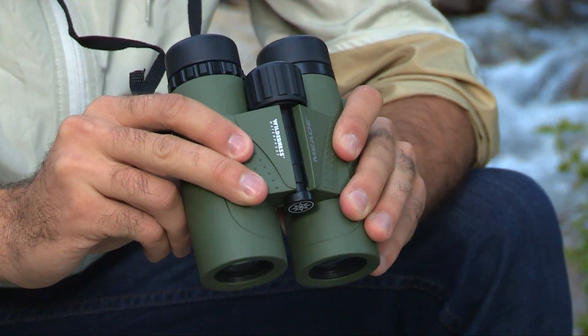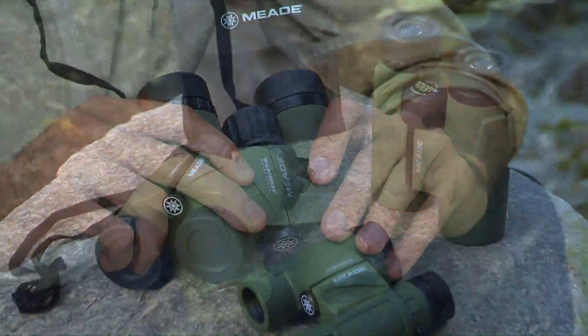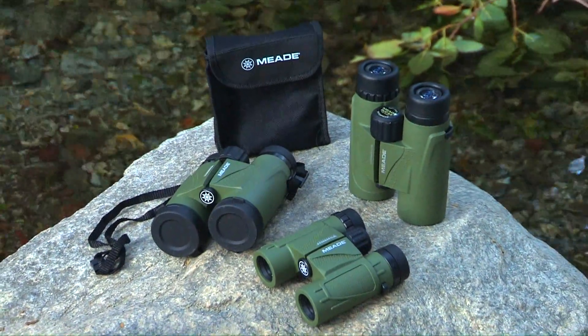With its rugged rubber armored construction to protect your investment against the elements, the Meade Wilderness binoculars are a great addition to your outdoor gear.